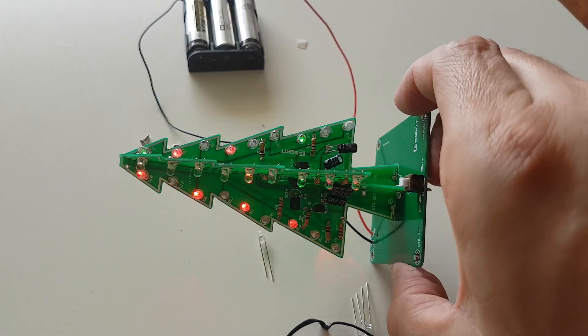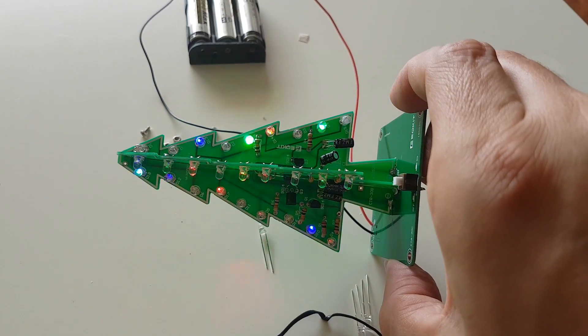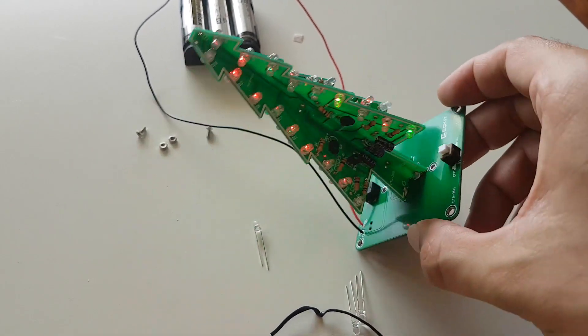You simply solder LEDs, resistors, transistors, capacitors, and a switch.